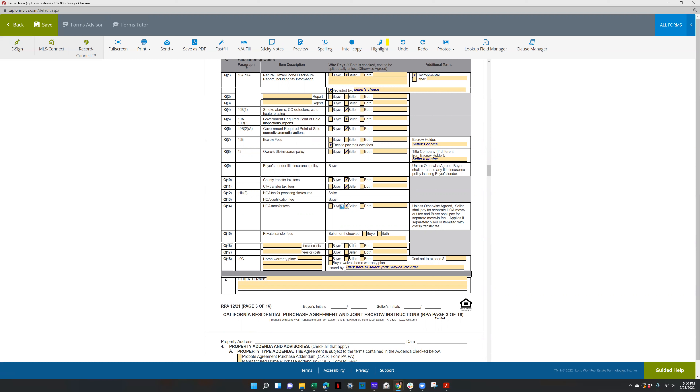Home warranty plan — if you're asking the seller to pay for it, check that box, cost not to exceed a certain amount, and then issue buy depending on what the buyer wants. If you're not sure, you can select one for them or put buyer's choice of company. You can make additional notes like buyer to choose options, which allows your buyer to choose any options they want.